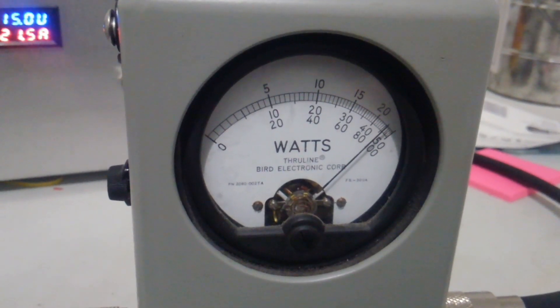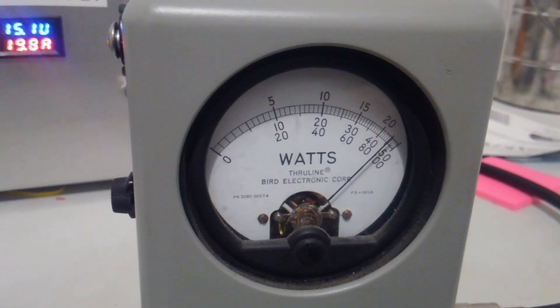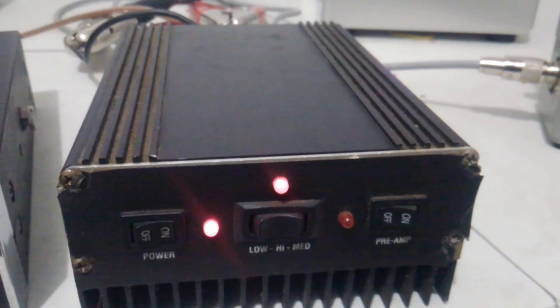We haven't unkeyed yet. Still holding over 450 watts, not falling off a bit. I would say this thing is A-okay, good to go guys.